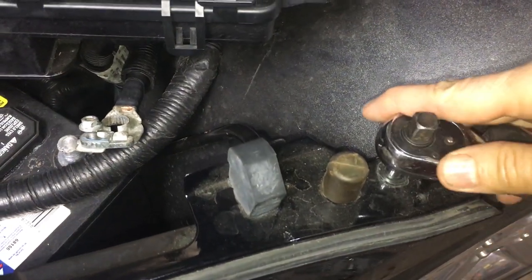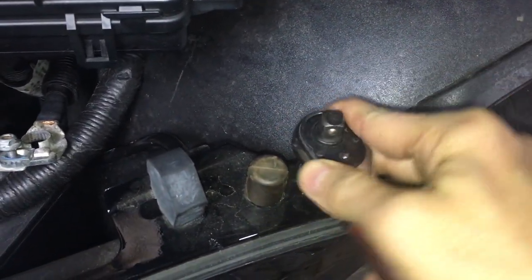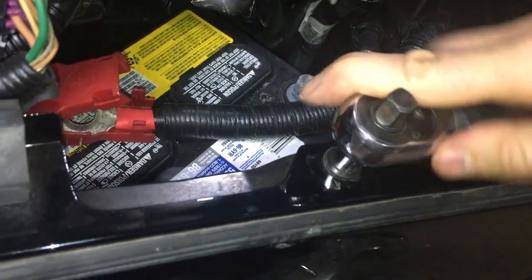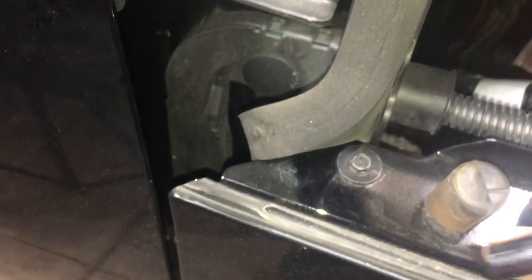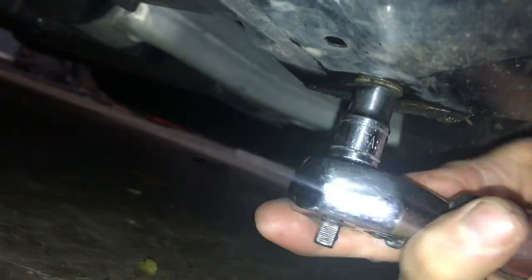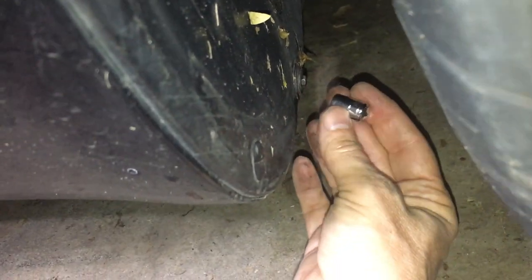Let's go ahead and take out these screws. On my car these are 7 millimeters. Next we're going to get the ones underneath — the ones underneath are 10 millimeter. And this is the second one. Next we're going to get this screw under here — it's a 7 millimeter.